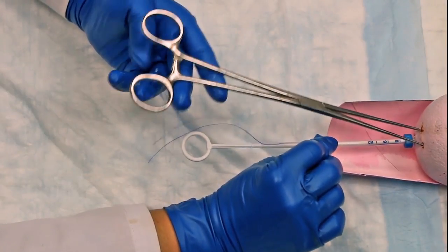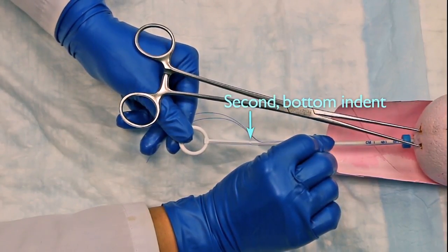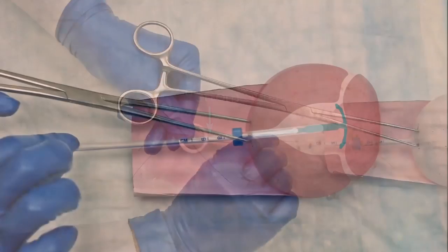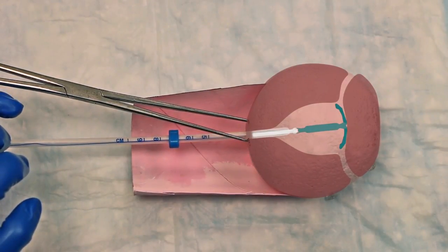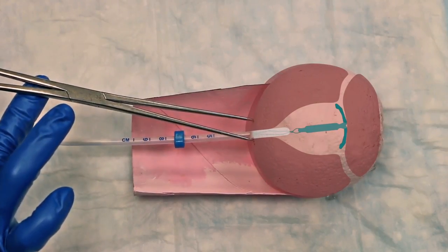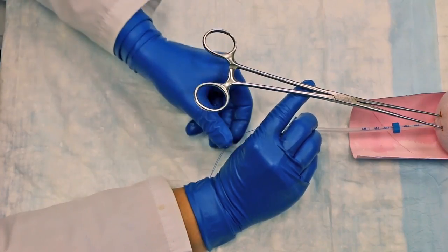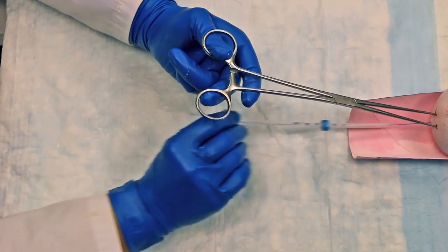Next, again gently release your hold on the tenaculum and grab the ring of the rod to hold it steady. To release the IUD from the insertion tube, gently pull the insertion tube back to the ring of the rod. You should feel a pop when the IUD comes out of the insertion tube. Holding the insertion tube steady, withdraw the rod from the insertion tube all the way out to prevent it from catching on the knot at the lower end of the IUD, which could result in the IUD being dislodged. Then remove the insertion tube.